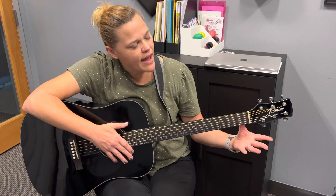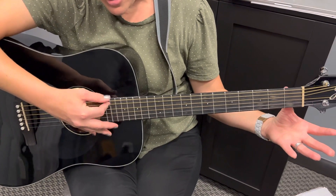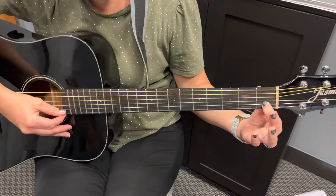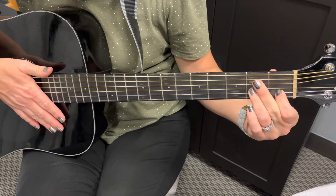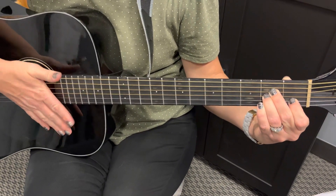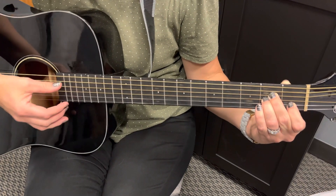The first one we're going to do is our A minor. I'm only going to use strings one through five — we're going to stay off that sixth string for A minor. I'm going to use the first fret of the B string and the second fret for both the G string and the D string. That's our A minor.